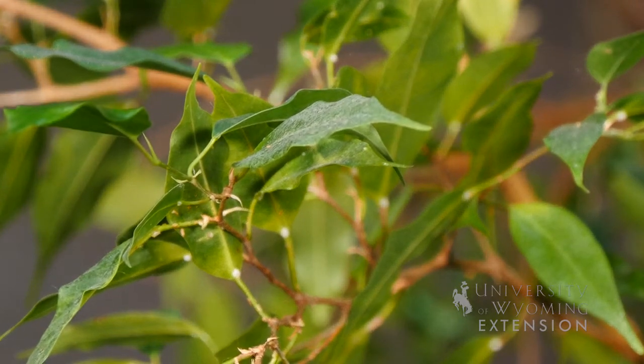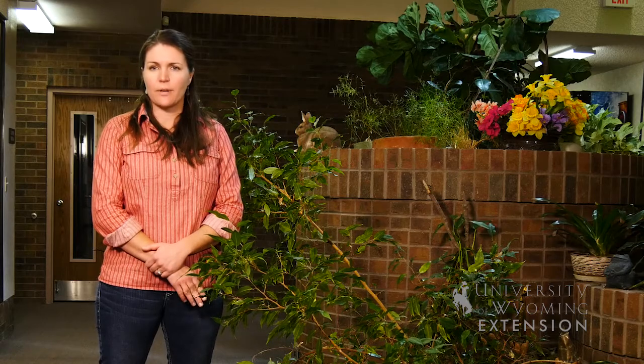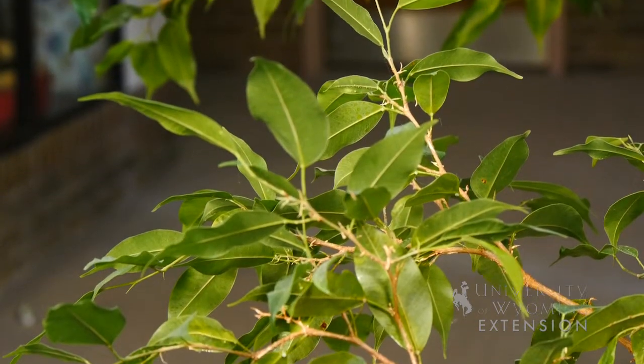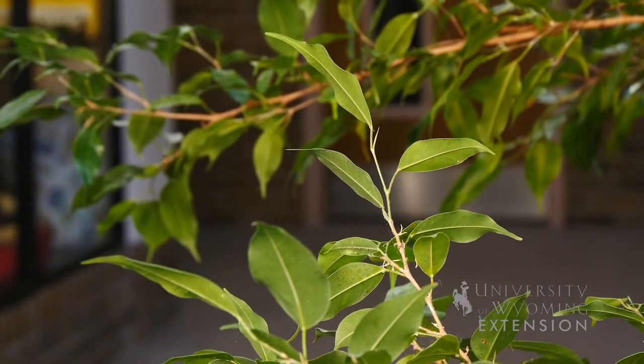It's also a tropical plant, so it much prefers a slightly humid environment. You can help with that by misting it lightly with water, or setting the pot on a tray full of pebbles and water so that the water can evaporate and increase the humidity.